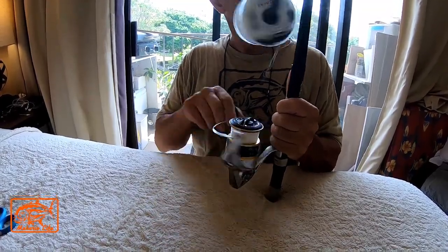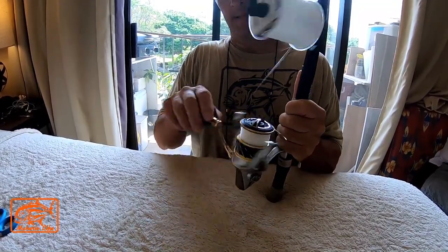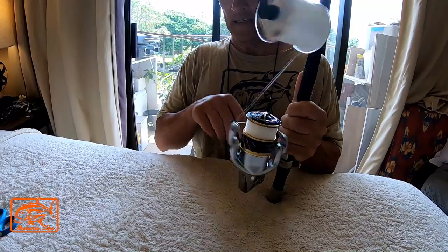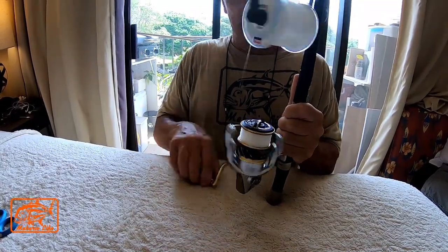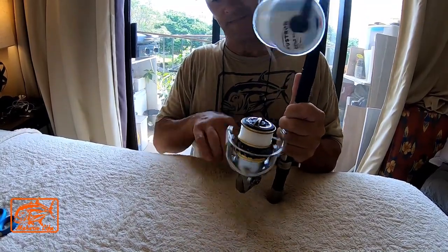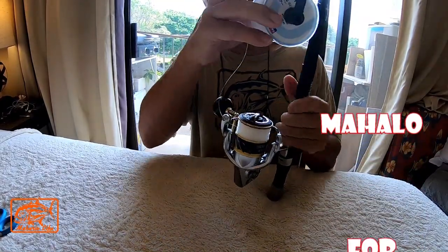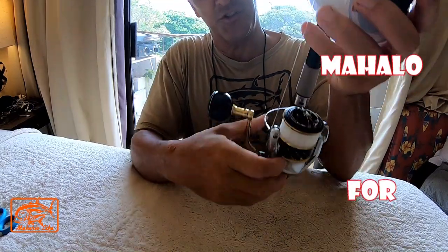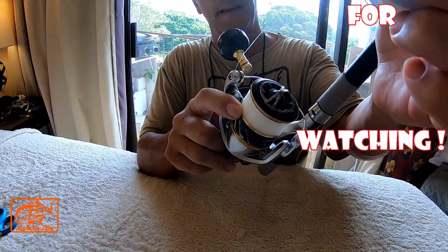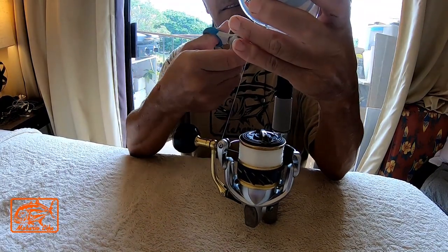I usually get to a certain point and stop the line. I change the line on a regular basis — you don't want it to get all salty. Even though you rinse it out every time you use the reel, the line gets older so it's prone to cracking and basically breaking when you catch a good size fish. That's it right there guys — I finish when I get to that top part, maybe a little bit on the inside like that, and then I'm done.